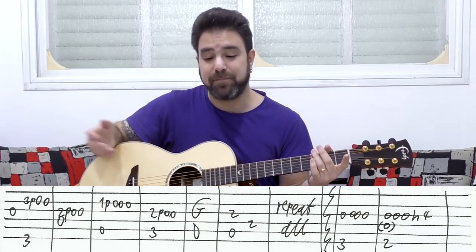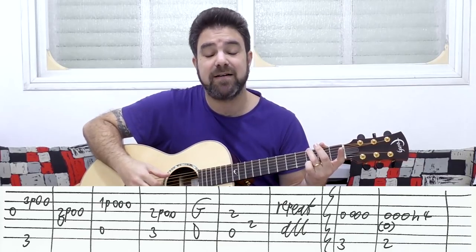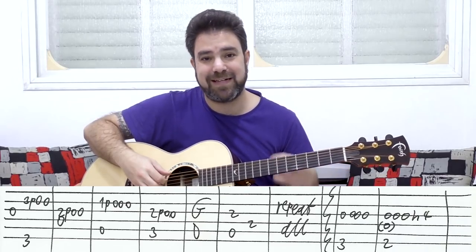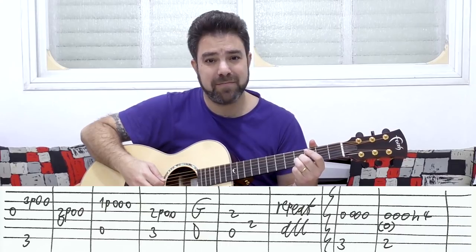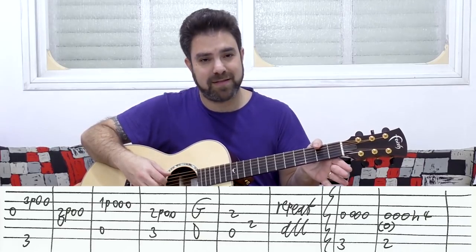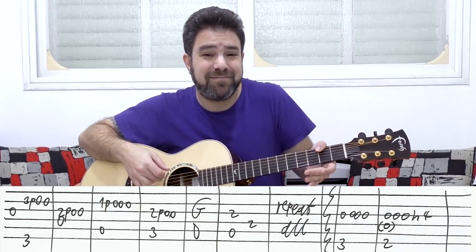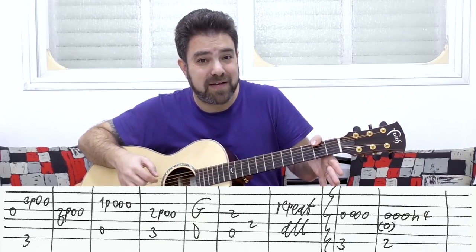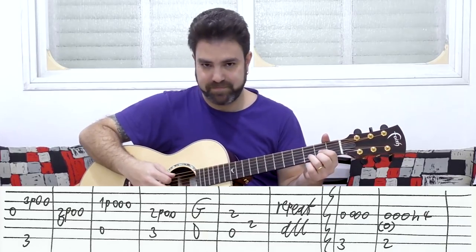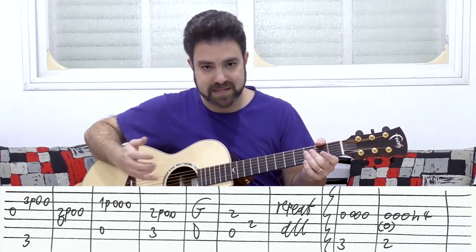Now the next verse — again, it's G, just the finger on the sixth string, three on the sixth string, and it's just the open third string this time. Then you have another D chord. I play D over F sharp — two on the sixth string with my thumb, and I play strings three and four. You have D over F sharp, the D string and the F sharp on the bass, which is an inversion of the chord. It's D with F sharp moved down to the bass, two octaves down.